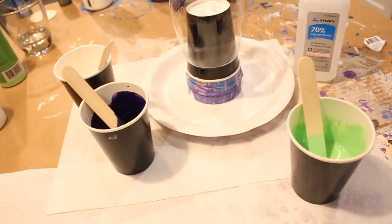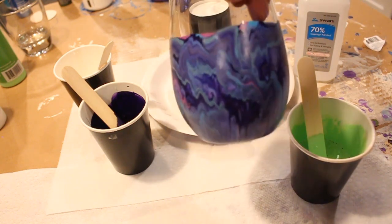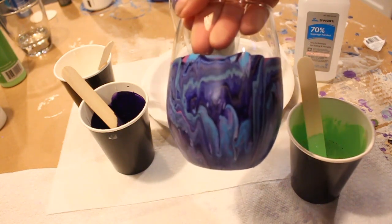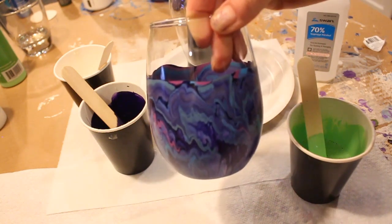Hey everyone, it's Lori from the Buzzing Bee Collective and I'm continuing with this video tutorial. We are learning how to paint stemless, stemmed, or any kind of wine glass, vase, or any other glass item that you have.